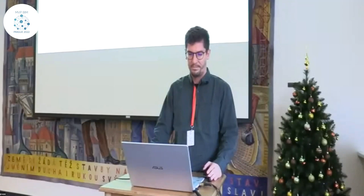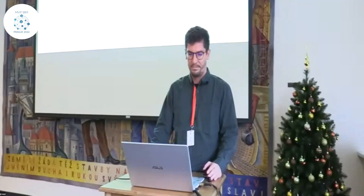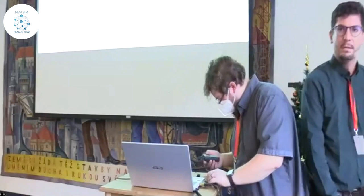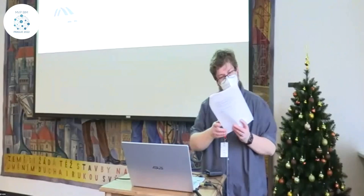Thank you. This session doesn't include time for questions, so we're just moving forward to the next presentation: the Greek Roman aqueduct — 3D reconstruction using industrial photography.